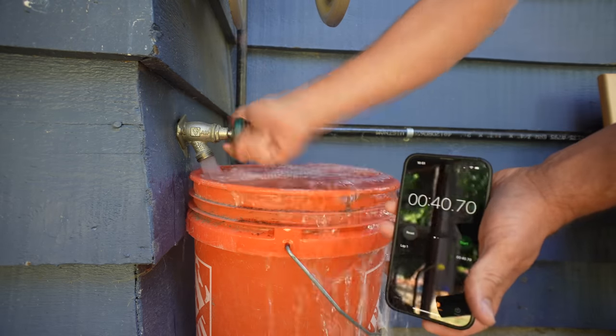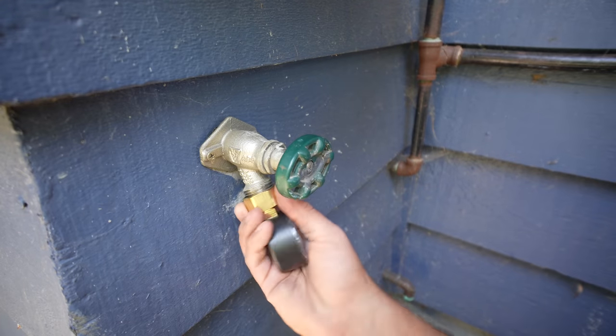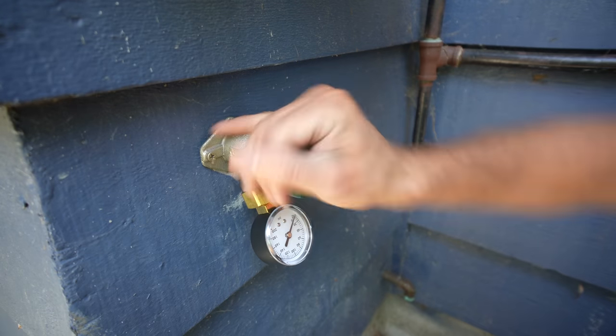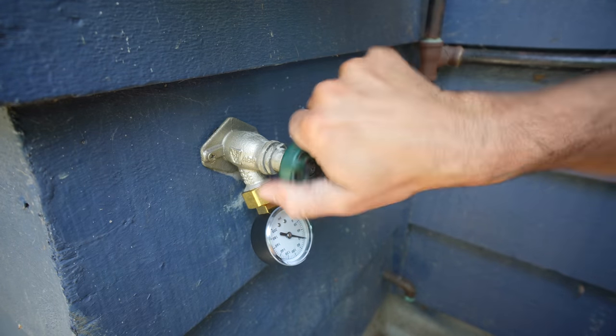The first step of determining whether or not you can install a heavy-duty sprinkler system is to make sure you have the proper water pressure. You should be able to fill up a five-gallon bucket within 45 seconds, which I can, or make sure you have at least 40 PSI.